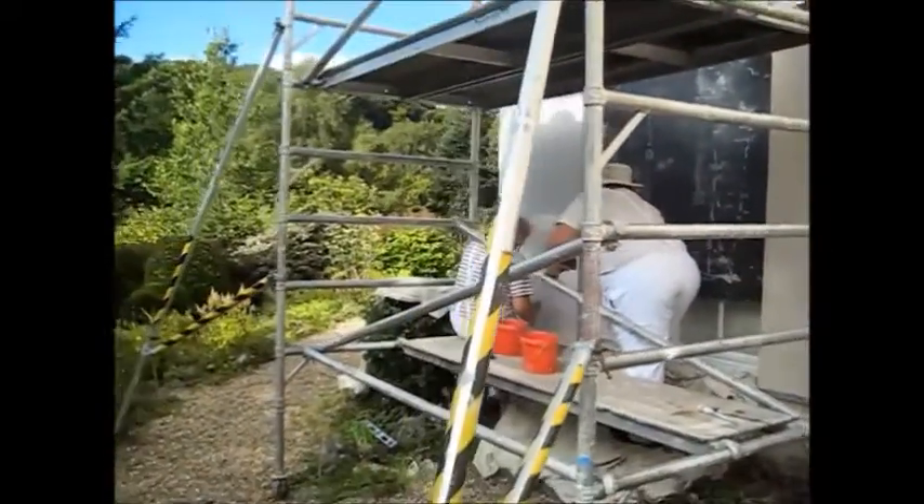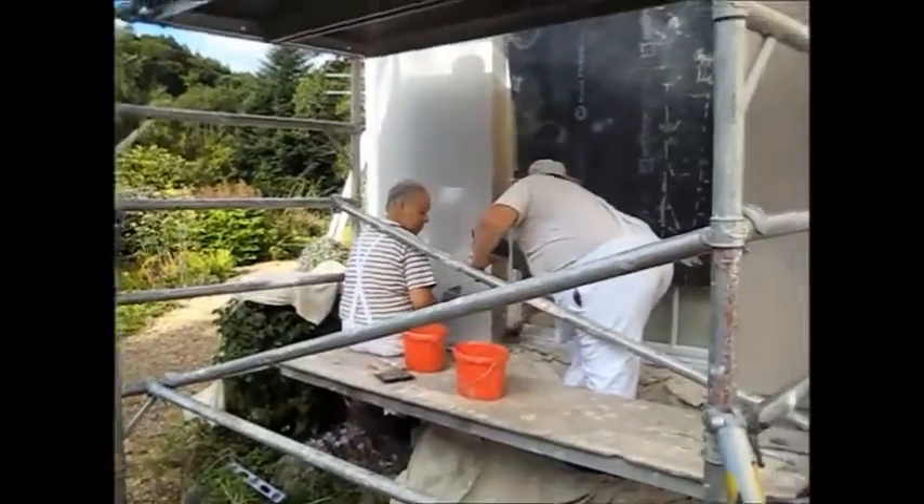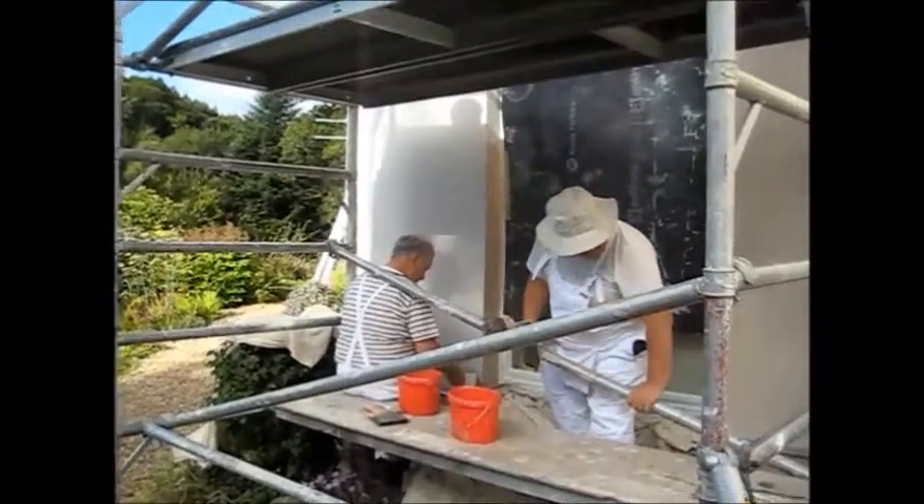The two painters are now going to start on the other side, working up the far side of the window, ready to meet above.